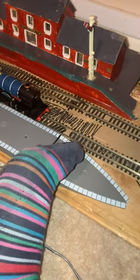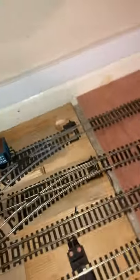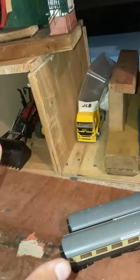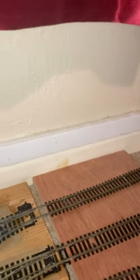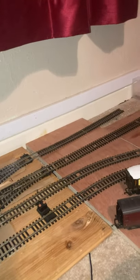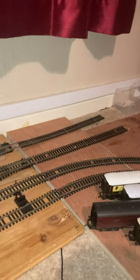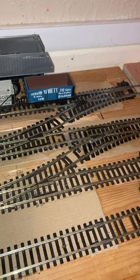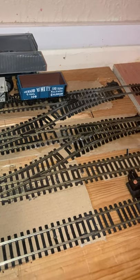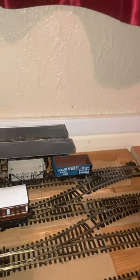I just need these two beauties to go into the shed there, and that will work as a temporary shed and station. But the thing is, I need better points — I really do. Because when locomotives of mine go over points, they are absolutely crap.